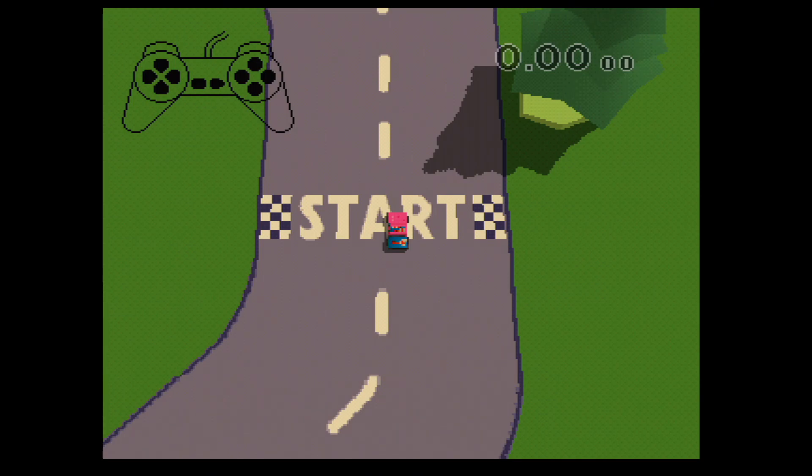Dies ist dein Auto. Und mach dir keine Sorgen. Du kannst es nicht beschädigen. Versuch mal, dich auf dem Platz zu drehen. Drück links oder rechts am Controller.